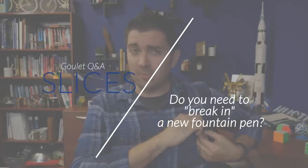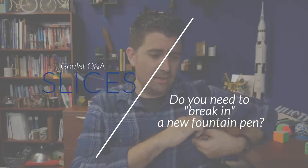Do most pens have a break-in period out of the box, or should they write perfectly immediately? 'Perfect' is a word I don't like to use around fountain pens because they're very subjective. What's perfect to some people is not perfect to other people. There's no one standard for what a perfect writing fountain pen is. Should it perform well out of the box, or is it going to perform differently — have a little bit of a break-in period?